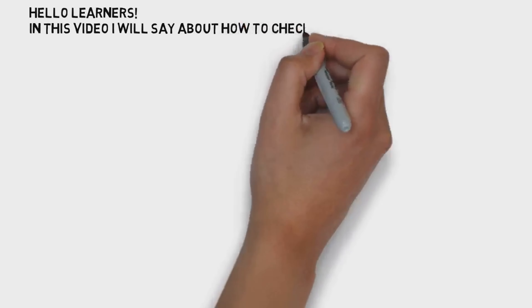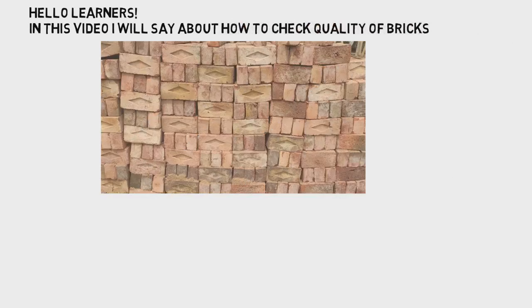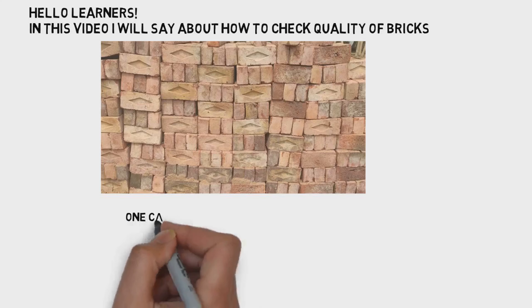First, the quality of the brick. One: color. One: shape and size. One: content. One: hardness strength. One: water absorption.